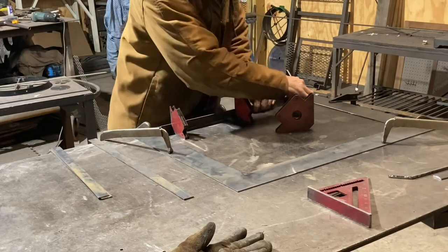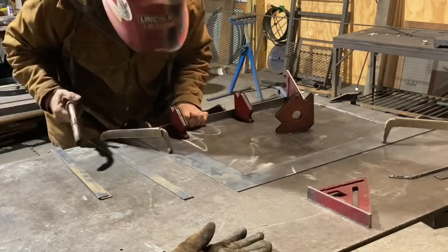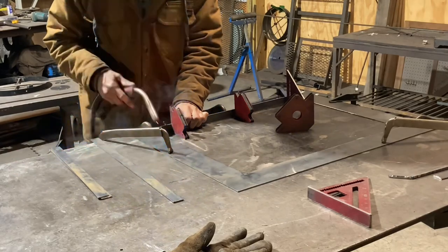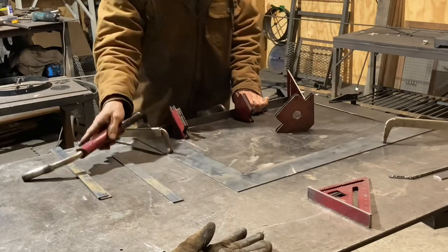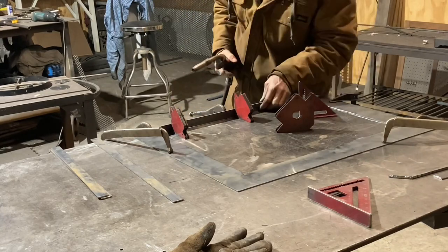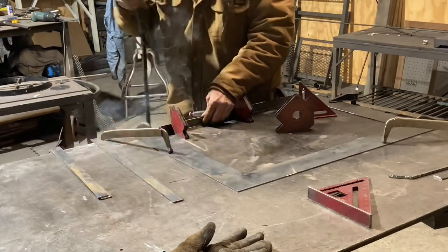I've got most of the stuff already cut out for this thing - the small pieces put together and everything already. Here I'm just trying to get a lip put around it. It'll sit inside of a stone setup, and it just needs to sit on the top of it, the same as the attachment for the 22-inch rubber grill.